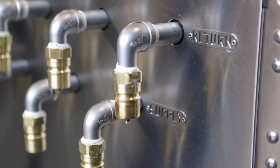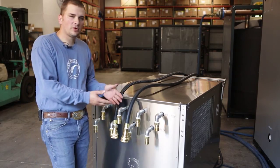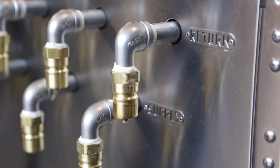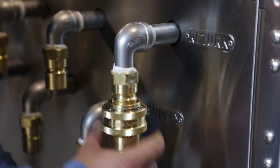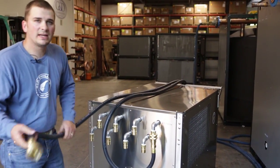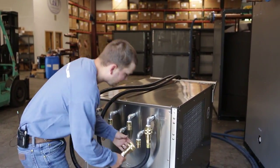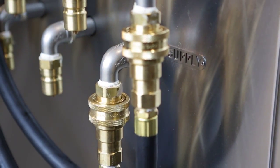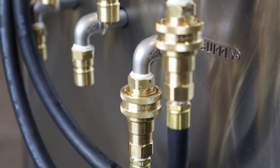Our portable glycol chillers come with a set of hoses — they're 20 feet long — so you can make connections from your vessel to the machine. The return is located here, marked by a tag. It's a quick connect system: just pull down like that, which makes it easy to move the machine around, make connections, and move it to a different vessel or tank. The supply is located on the bottom, marked by another tag. Once you make those same connections to your vessel, you're off and running and getting glycol out to your tanks as needed.